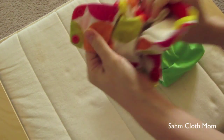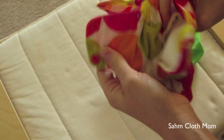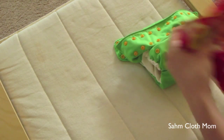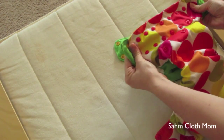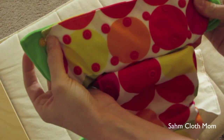That difference is this hip snap right here — it's kind of blending in because of the pink dot that's already there. That's the only difference, and because of that hip snap, this one is actually shorter. If I put this on top of here you can see the difference on both sides.